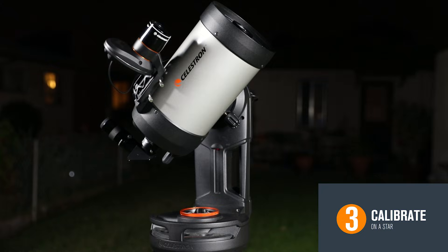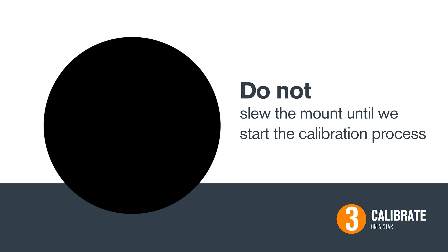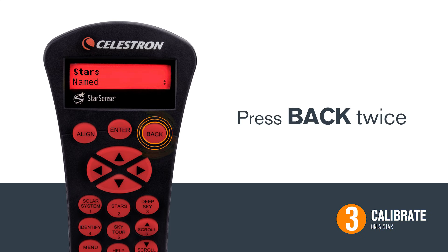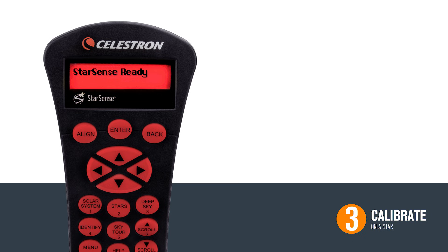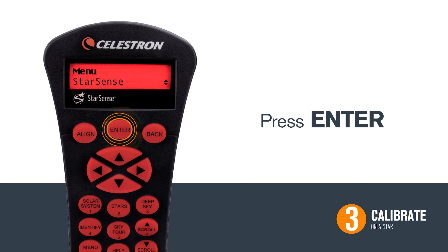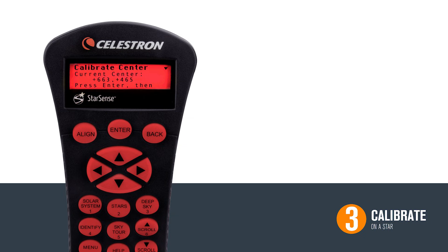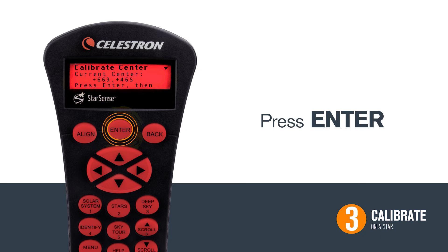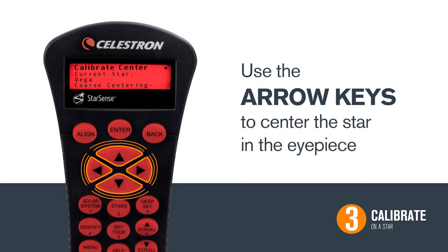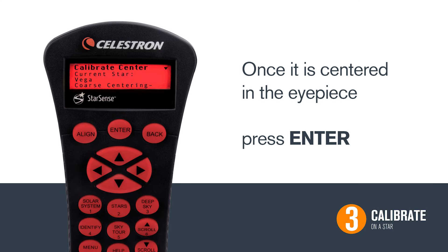The telescope is now roughly pointing towards your star. However, you may not see the star in your eyepiece — don't worry, this is normal. Do not slew the mount to try to find the star until we have begun the calibration process. Press the Back button twice to get back to the StarSense Ready screen. To calibrate your StarSense, press Menu. Use the scroll buttons to find StarSense and press Enter to select it. Press Enter again to select Calibrate. We are now going to calibrate StarSense to the last star that we viewed — in this case, Vega. Press Enter and you will see that star pop up again as a calibration point. Use the arrow keys to center the star in the eyepiece.